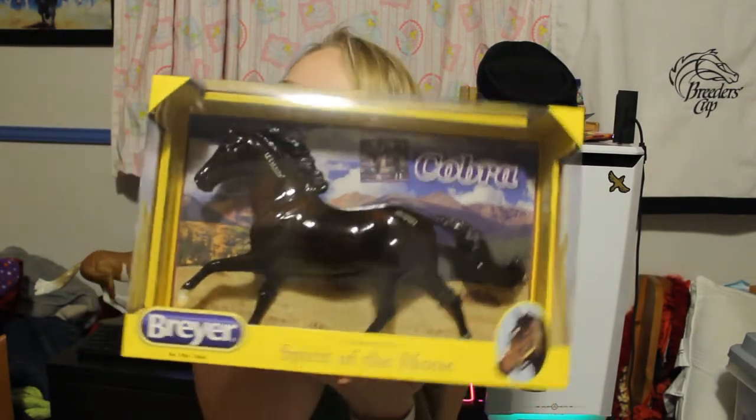The last horse is the Collector Club Appreciation Horse, so leave your guesses in the comments below. Oh my god, he looks so nice. You guys probably already saw from the back, but here we go — it's a Glossy Cobra!